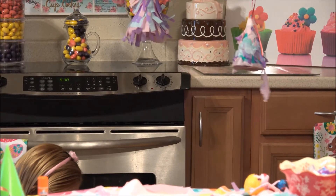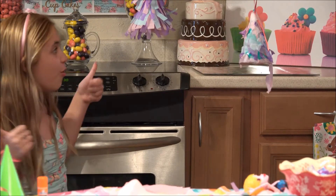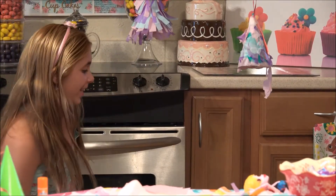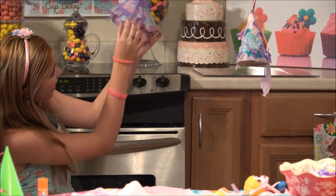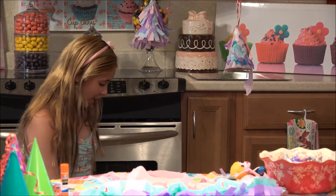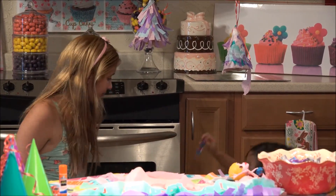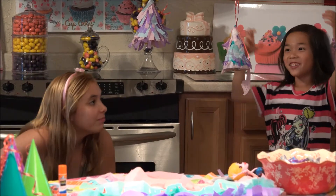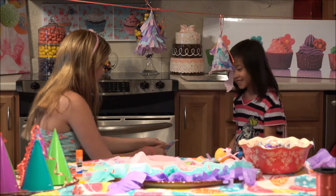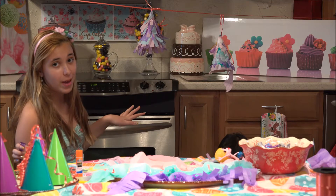Candy! Whoa, so cool! These are so cute, festive pinatas that we made out of party hats. And they dropped all the candy and confetti. There's confetti in her hair! So festive. Now you don't need the confetti - it kind of makes a little bit of a mess.